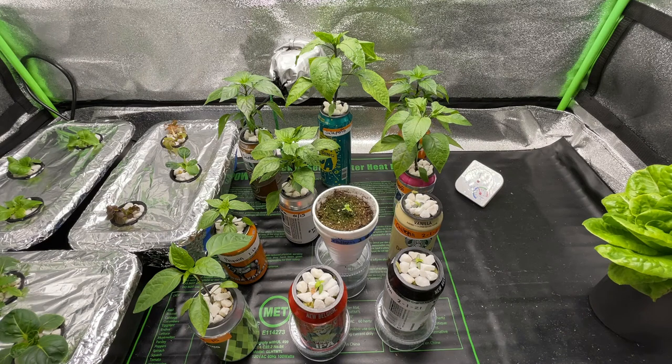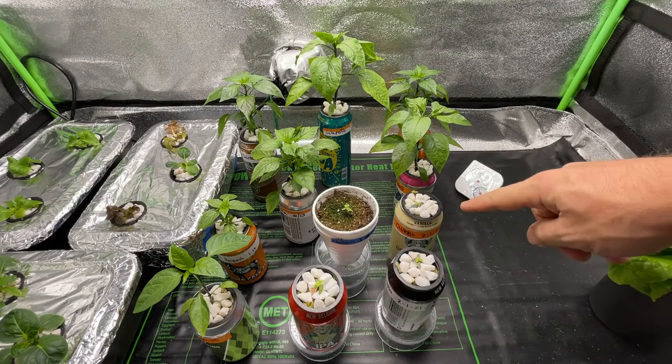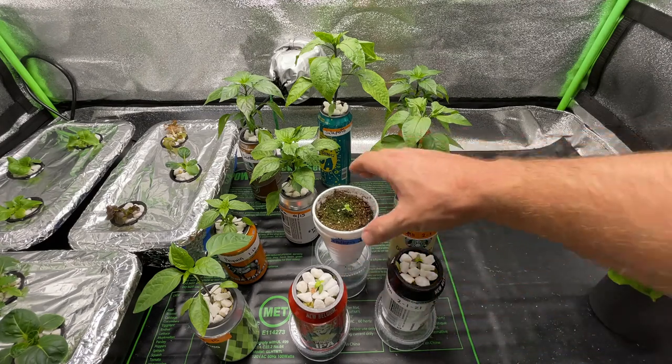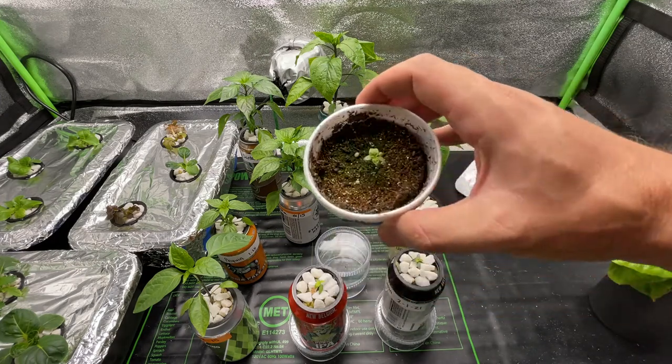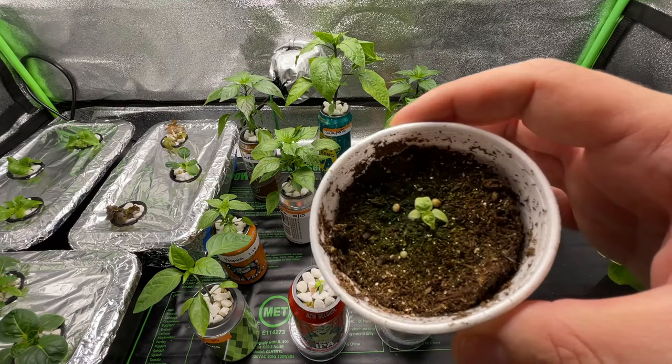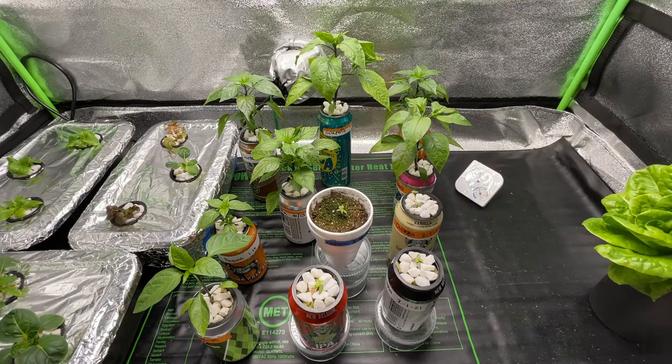Hey y'all, pepper guy here — appreciate you joining me. This week I've got a little update on my mild pepper growing series. As you can see, we've had some pretty good growth. Some of the additions here are my four chiltepin plants — I've got three in the hydroponics and one I'm growing for a friend. They're looking pretty nice; they are slow but already have their true leaves.